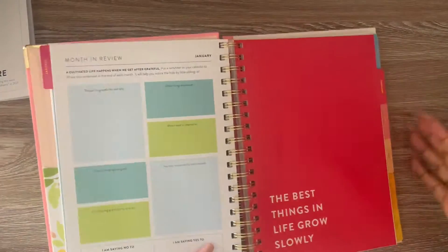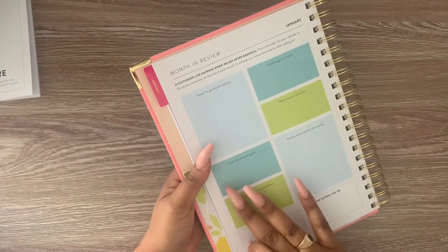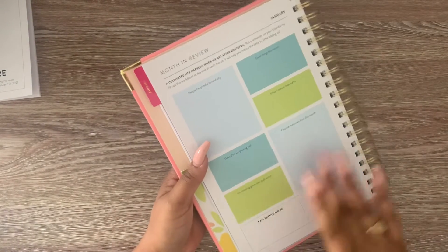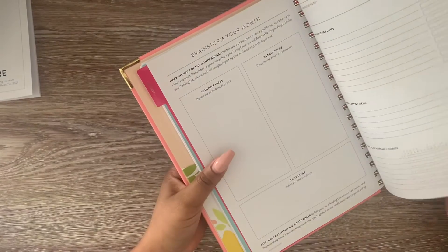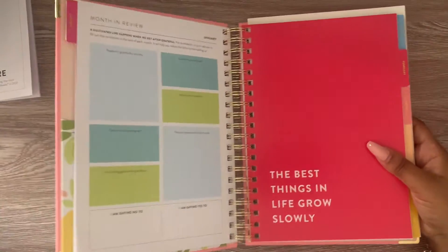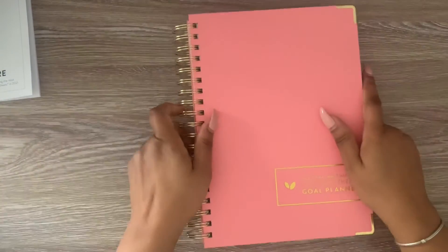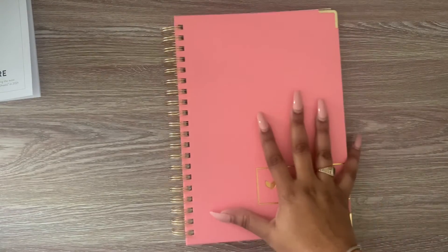This would be your month in review. It includes: people you're grateful for and why, goals that are going well, favorite memories from the month. I'm choosing grace over guilt about different things. I really like this. I'm really excited to use it, and I'm hopefully going to definitely put in the time to fill this out and complete this.